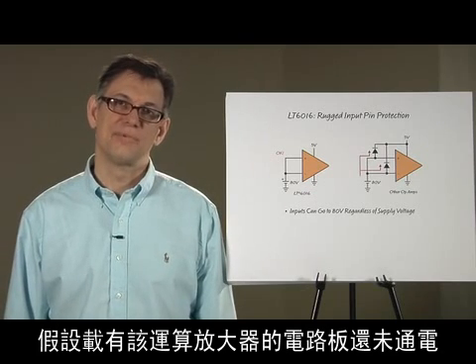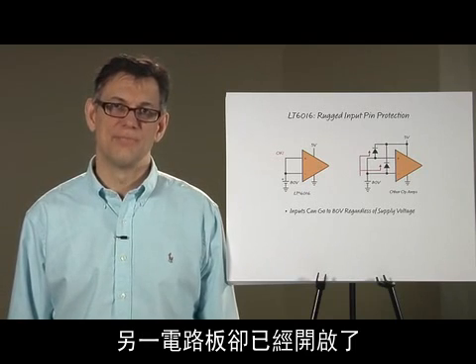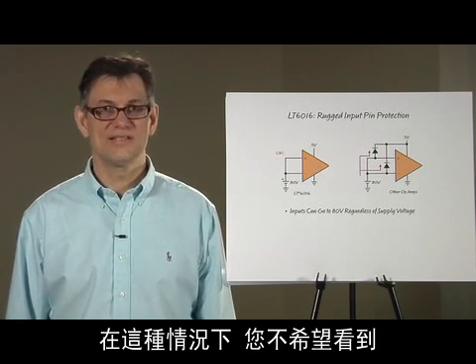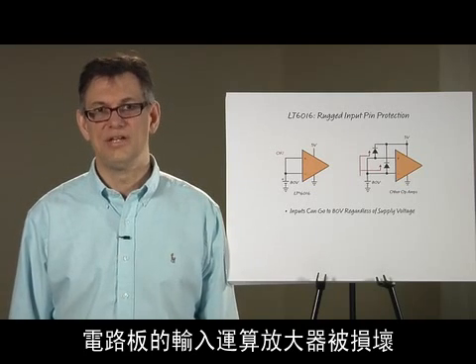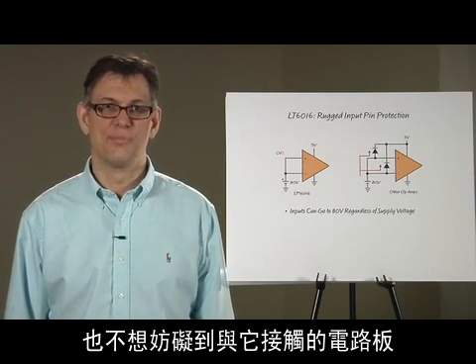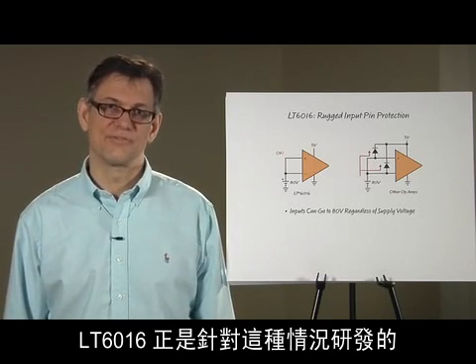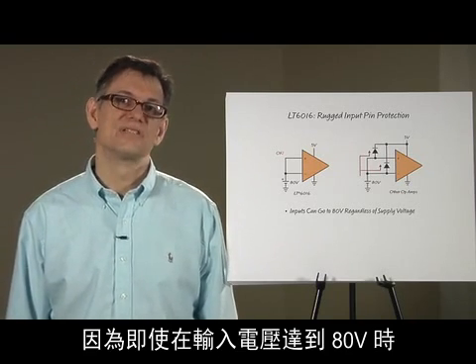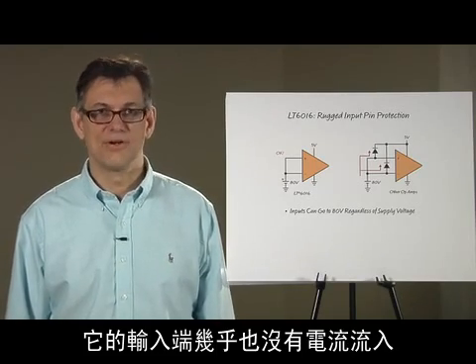Let's say that the board with this op amp is not powered up yet, but the other board driving it is already powered on. In this condition, you don't want your circuit board's input op amp to be destroyed and you also do not want to disturb the board that's interfaced to it. The LT6016 is perfect for such situations because the inputs will draw almost no current even with voltages up to 80 volts above supply.